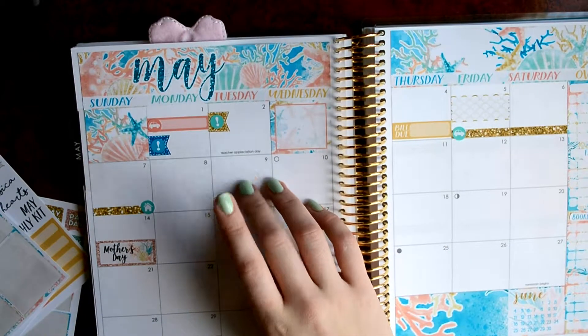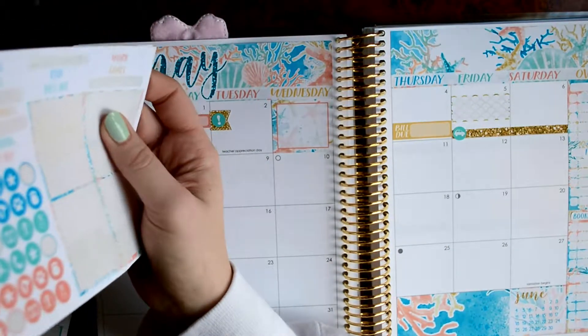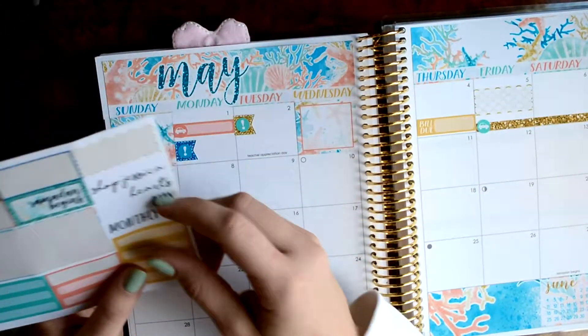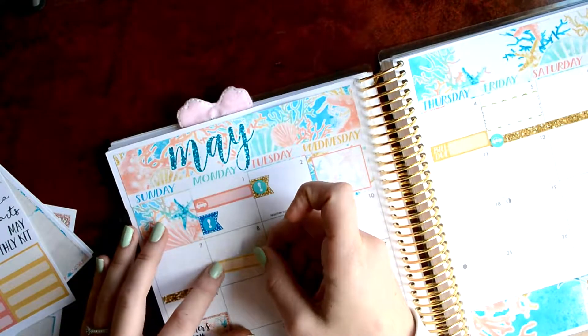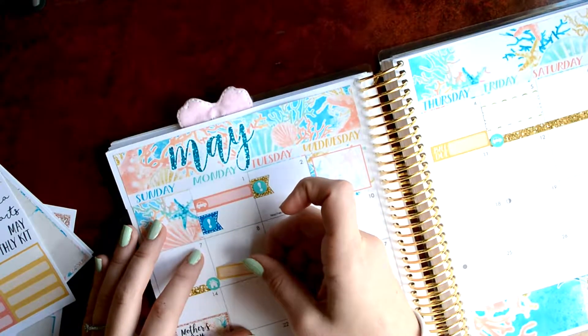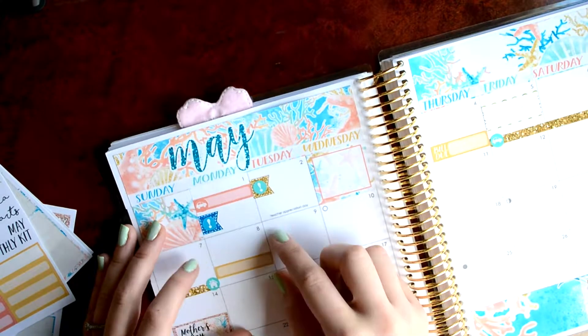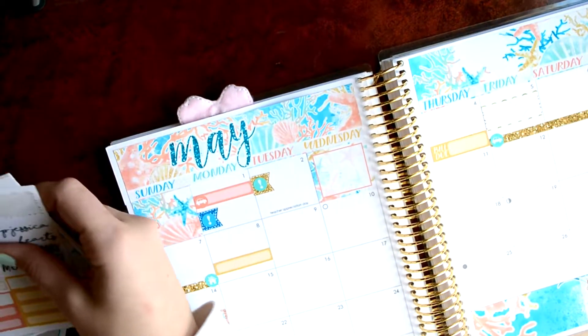So this week I have a doctor's appointment on the 9th. So I'll pull in one of these labels. I'll use a yellow one because there seems to be more of them. And I'll put it here. Oh jeez, that was crooked. And then I'll pull in an icon.